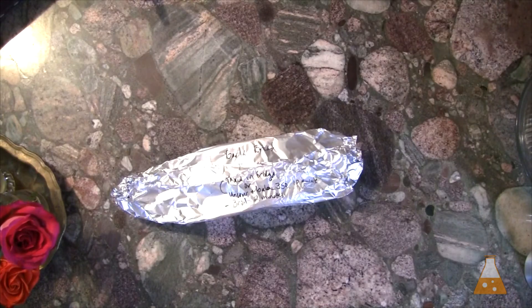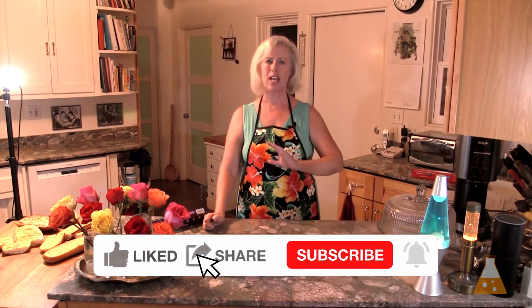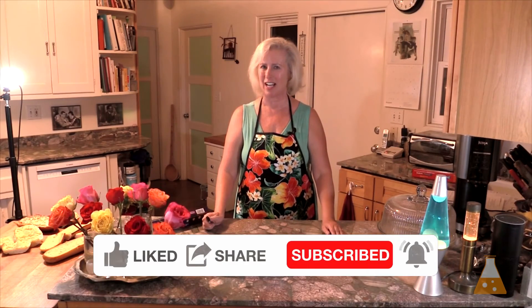Freezer meals are all about front-loading the work so that you have less stress and less mess at dinnertime. I have all sorts of resources in the description below — scroll down, click around, see what I have to offer. Things that will help you on your voyage of becoming a freezer meal master. Please like, subscribe, and comment — that way YouTube will put my videos in front of other people who are interested in making their lives easier with freezer meals. I'm Tanya, thanks for watching.